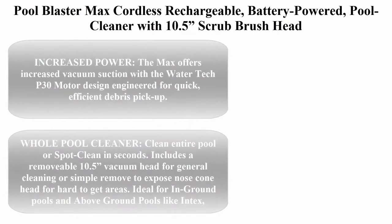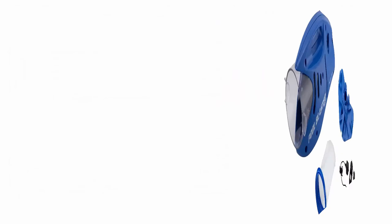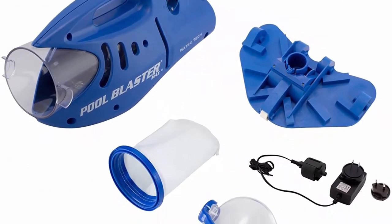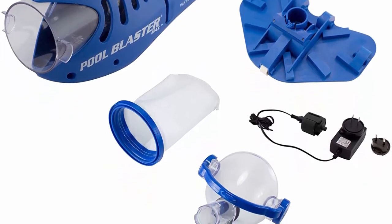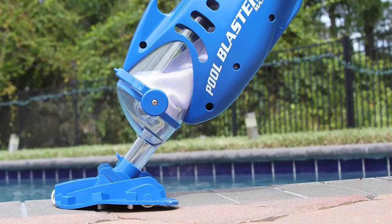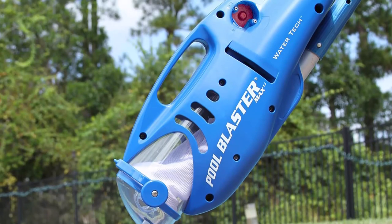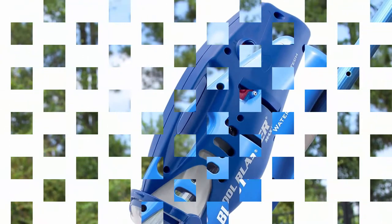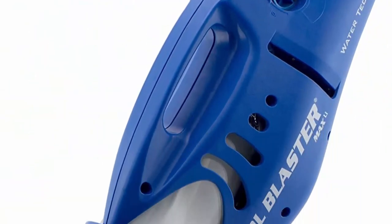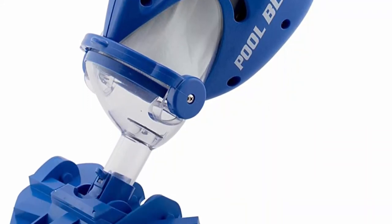Top 3: Pool Blaster Max Cordless Rechargeable Battery Powered Pool Cleaner with 10.5-inch scrub brush head, large filter bag. Ideal for in-ground and above ground pools for leaves, dirt, sand, and silt. The Max offers increased vacuum suction with the WaterTech P30 motor design engineered for quick, efficient debris pickup. Clean the entire pool or spot clean in seconds. Includes a removable 10.5-inch vacuum head for general cleaning, or simply remove to expose nose cone head for hard-to-get areas.